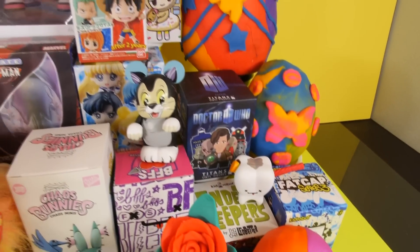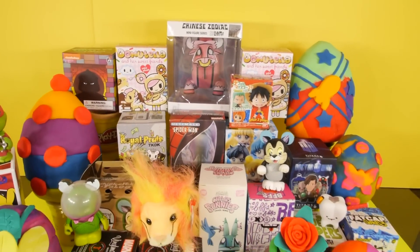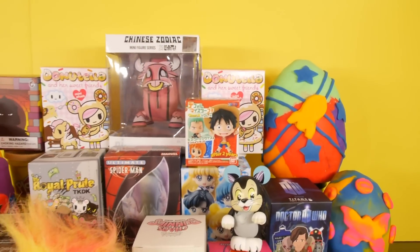Hey, this is Zera at Disney Cars Toy Club and today we're doing another egg video for you guys. We're going to be opening up 16 blind boxes, 6 Play-Doh eggs, a Kinder Joy chocolate egg, and finally the Chinese Zodiac figure.